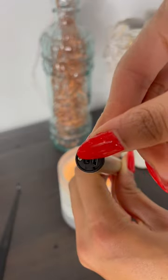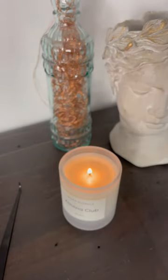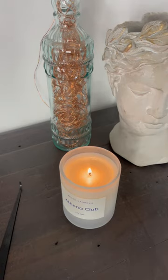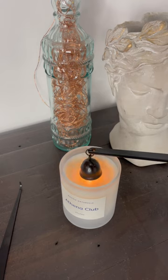We all want to burn our candles for a long time, but only burn your candles for two to three hours unless specified on the candle — some last up to four to five hours.